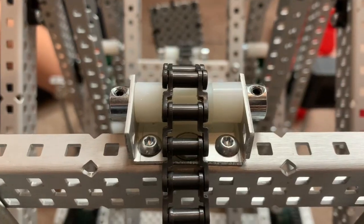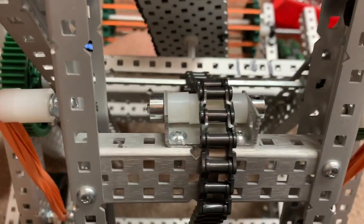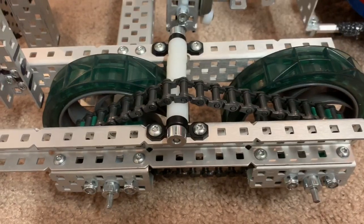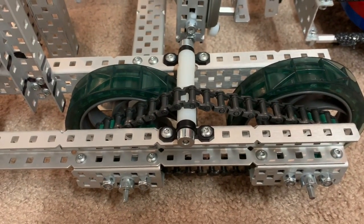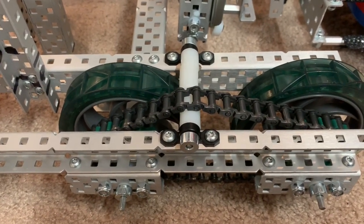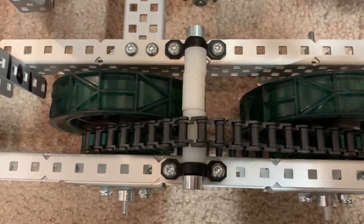To reduce friction, we made this simple device that is just a couple of spacers with an axle and two locking collars. Moving on to our drivetrain, we have this simple tank-like design where we have two wheels connected with one chain.